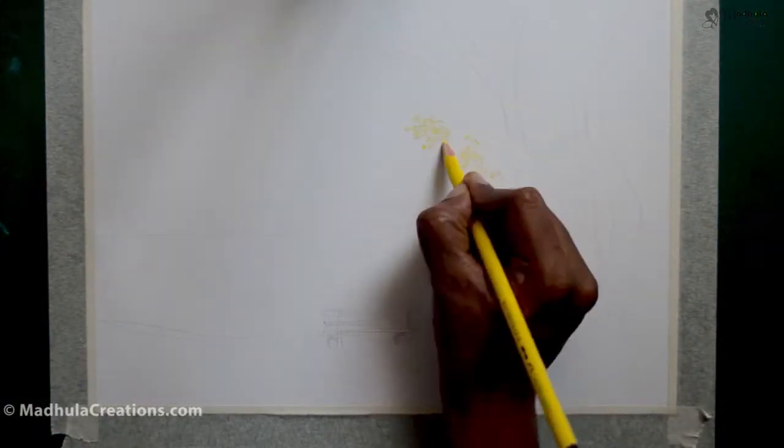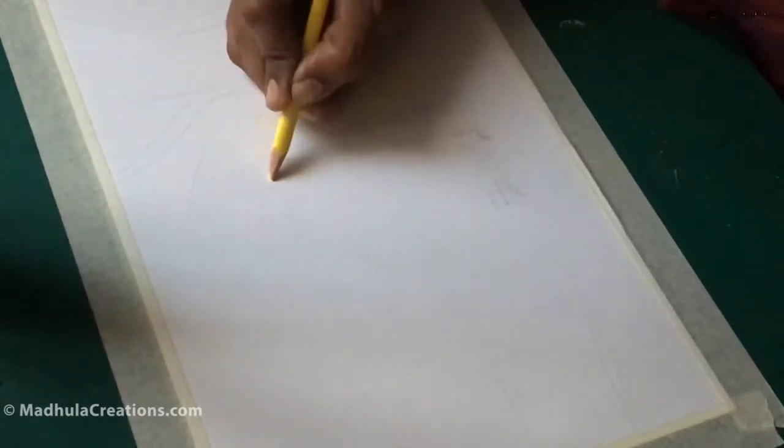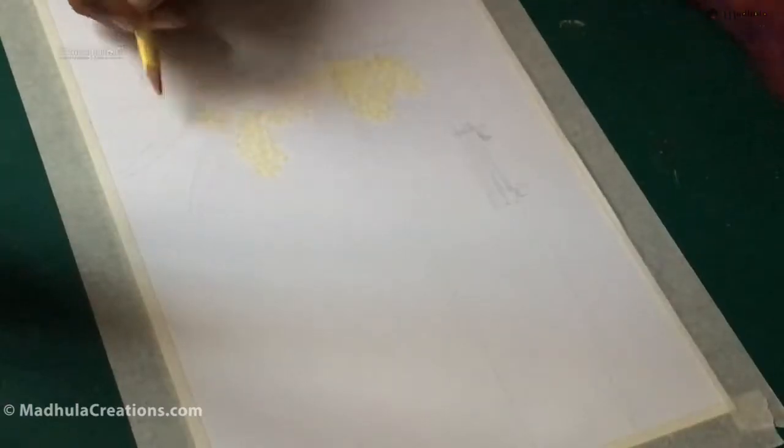I start with a basic drawing or a sketch of the landscape — just the outline, the horizontal line, and a few lines for the trees. The first tip I wanted to share with you is regarding the color pencil itself.